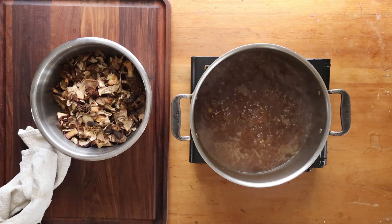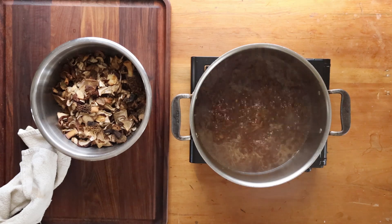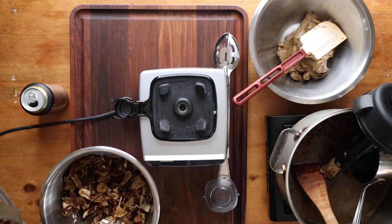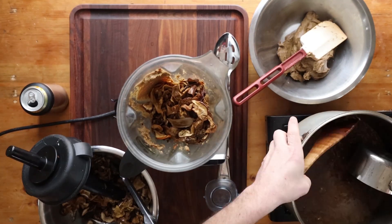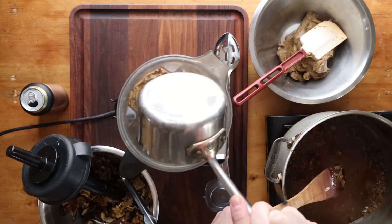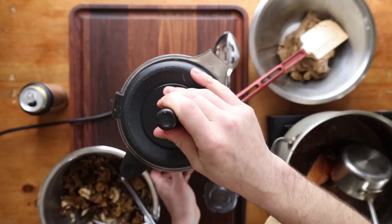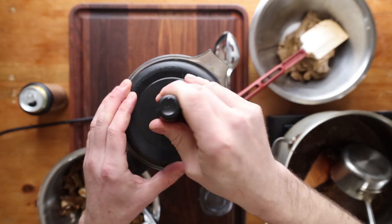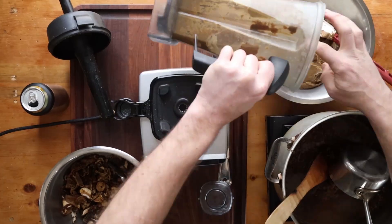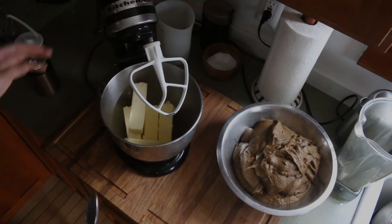Now we're going to cook that down. You just want enough liquid to make a puree of the dried mushrooms. Take your soaked mushrooms and add some of that liquid — do this while it's hot, it purées better. Add just enough liquid until you can make a puree. For the recipe on my website you can do this in one batch, but I'm making a massive amount to serve around 150 people here.